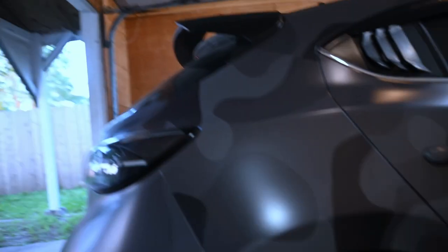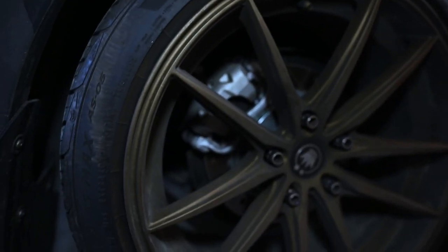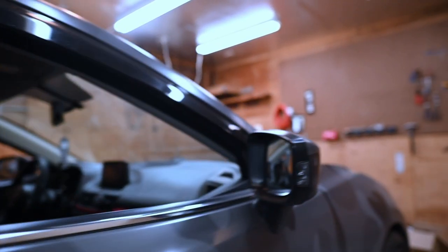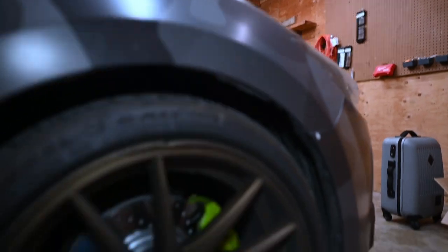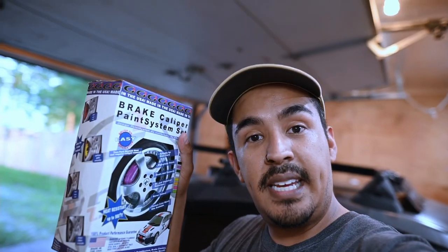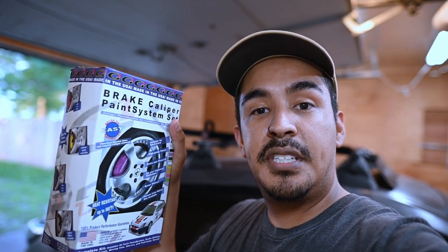Check it out. Gray, got to go. I've painted them before — as you can see they're green — but I've been wanting to change them to a different color for quite some time. Today I'll be using the G2 brake caliper paint system to paint my calipers purple. I think it would look super dope with the gray and with the wheels, so let's get at it.